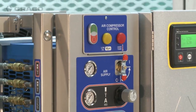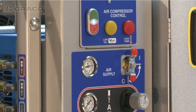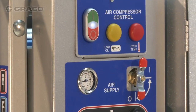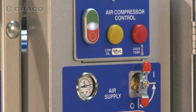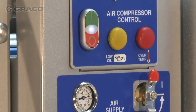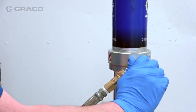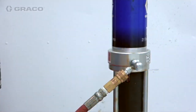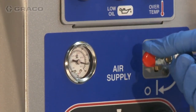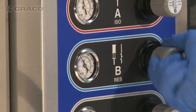If equipped with an air package, the air compressor on button is disabled for approximately 15 seconds after engine startup. Once started, the yellow low oil light may illuminate for up to 30 seconds, and the red over-temperature light may illuminate for up to 1 second. Ensure needle valves on the agitator and transfer pump air inlets are closed. Open the main air supply valve on the air control panel and adjust the air regulators to the desired pressure.